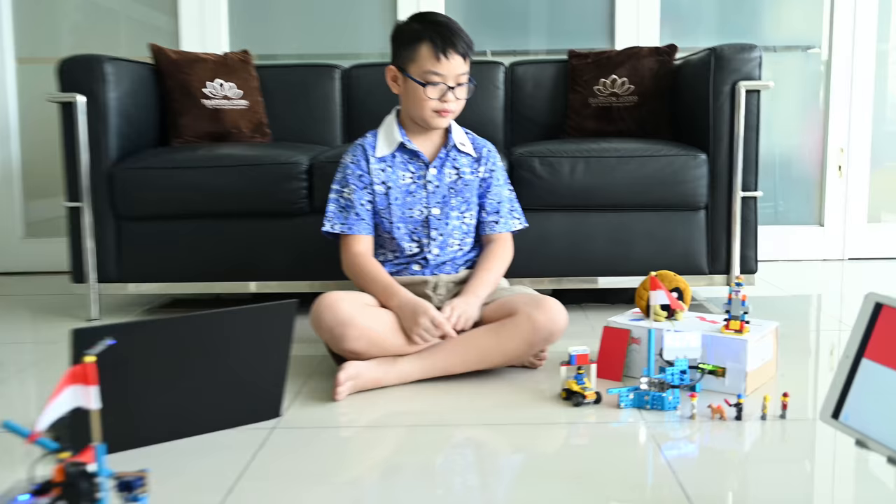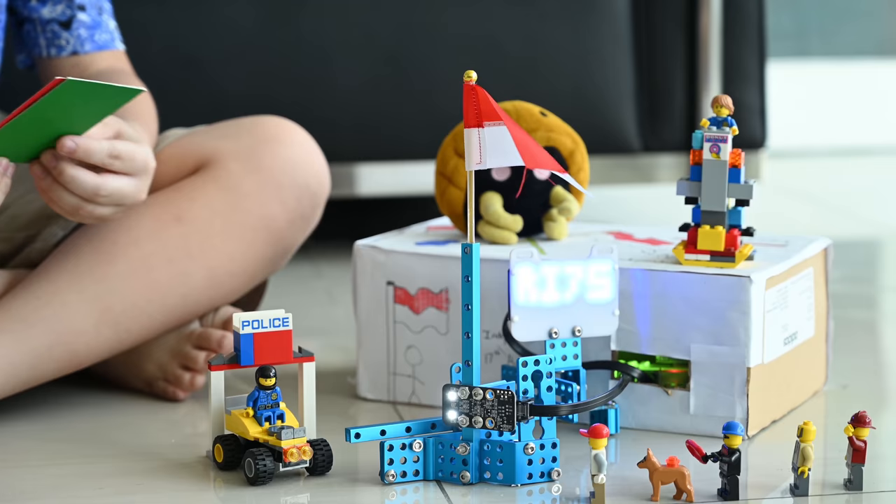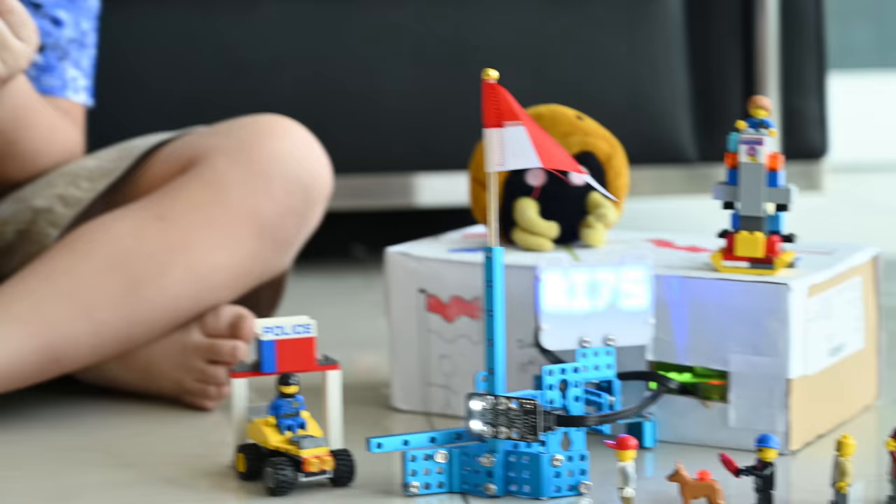As you can see, this thing has two components: a light sensor and an LED. This light sensor's job is to detect colors. In this case, we have two colors — red is the fake, green is the genuine.